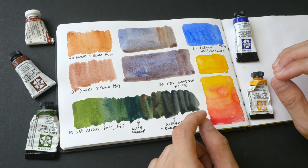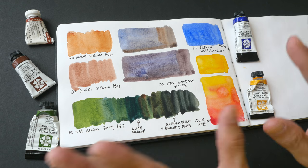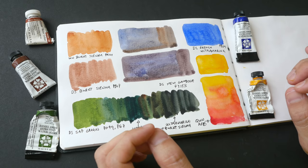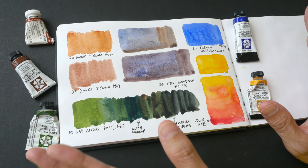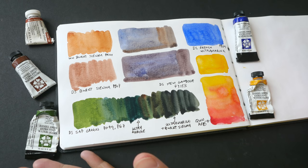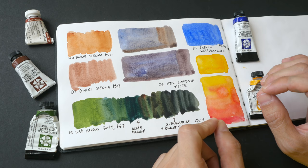Those are the four colors I use most often. How about you — what colors do you use very frequently, that you use up quickly? I'd love to hear from you; let me know in the comments. That's all for today's video — I hope this was helpful. If you have any questions, let me know in the comments. Thanks for watching, see you in the next video!